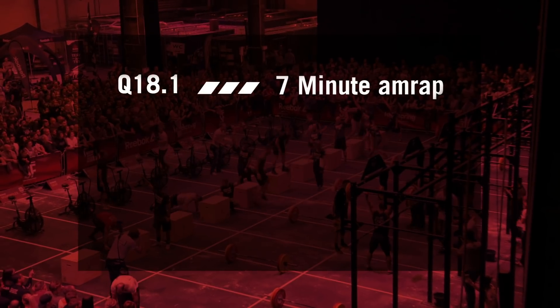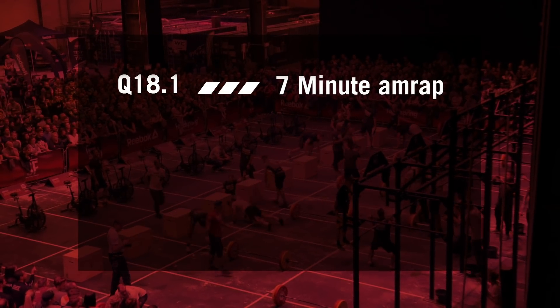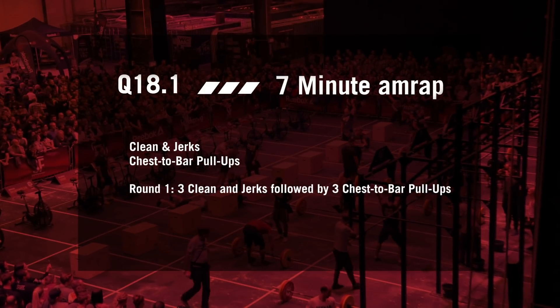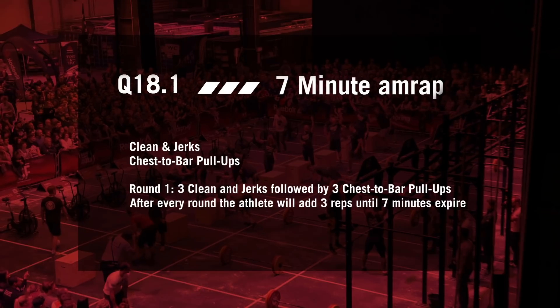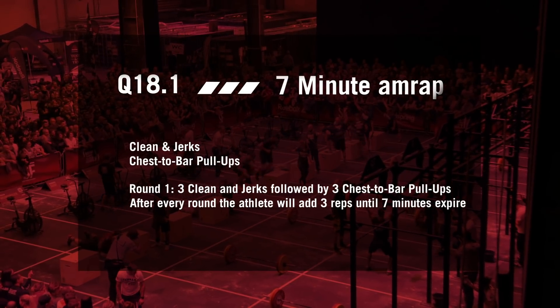German Throwdown Qualifying Workout 18.1 is a 7-minute AMRAP with clean and jerks and chest-to-bar pull-ups. In round 1 the athlete will perform 3 clean and jerks followed by 3 chest-to-bar pull-ups. After every round the athlete will add 3 reps until 7 minutes expire.